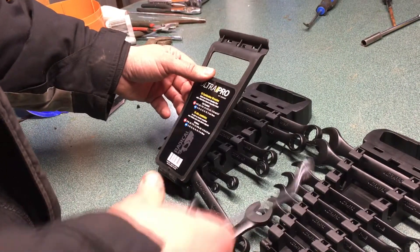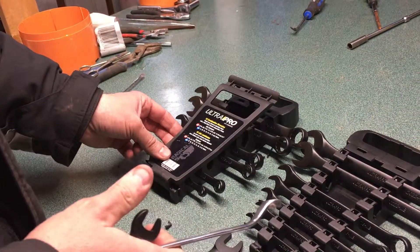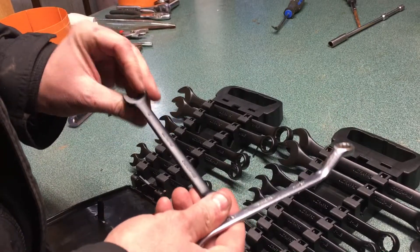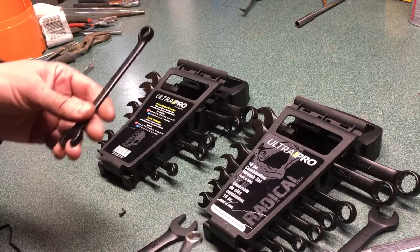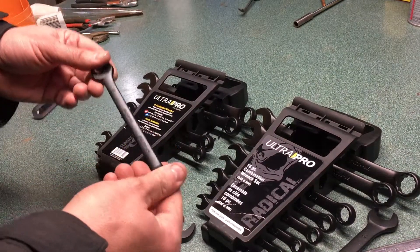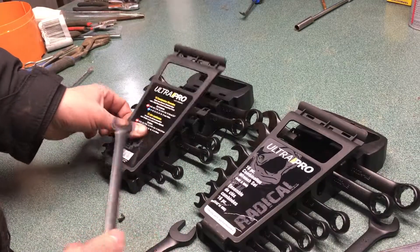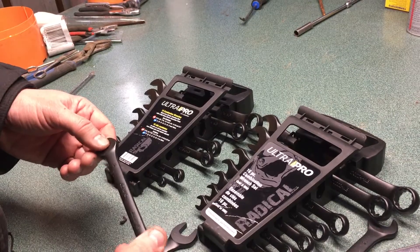It states here that it's chrome vanadium steel with a matte black electro-deposition finish, so it will scratch if you get it in the right spot — but that's okay. Anyway, here's a neat overview of the Ultra Pro. If you have any questions feel free to ask. If you can get a deal on it, pick it up for sure — 20 bucks for all these wrenches is amazing. Questions and comments, go ahead and leave them. You guys have a good day.